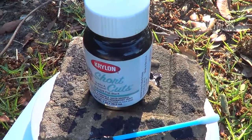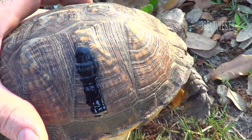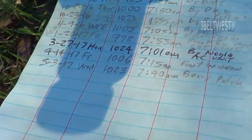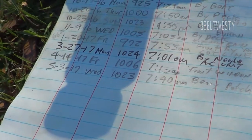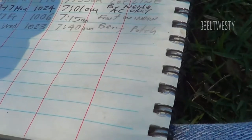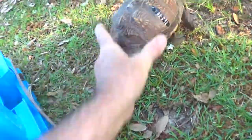We're putting some of the paint on number one. Here is its data: May 3rd, 2017, 1,023 grams. Now we'll put it over here by number one.